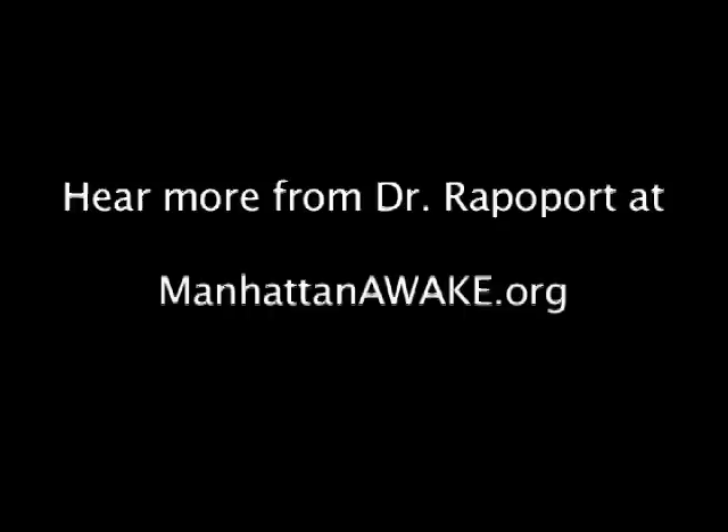Let me talk first a little bit about auto-CPAP.